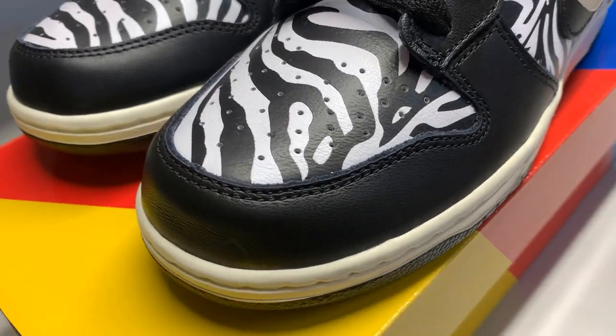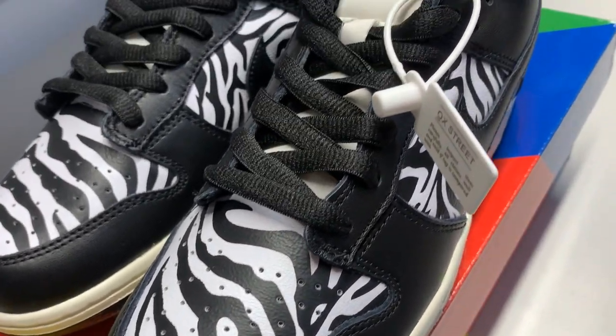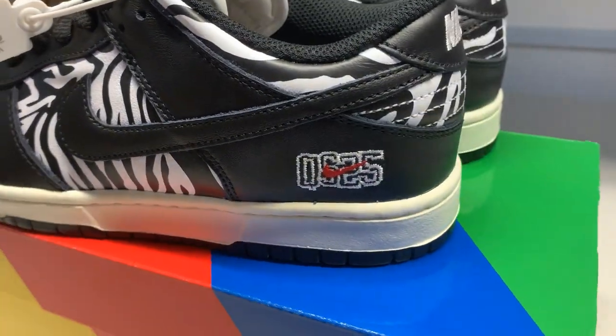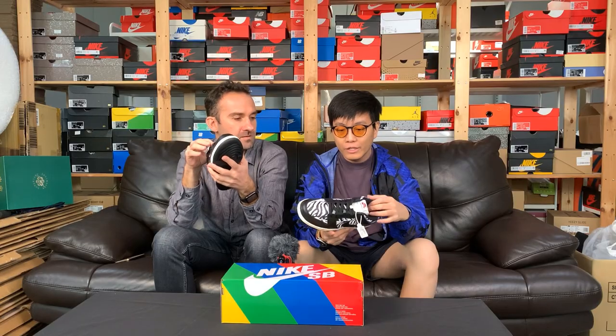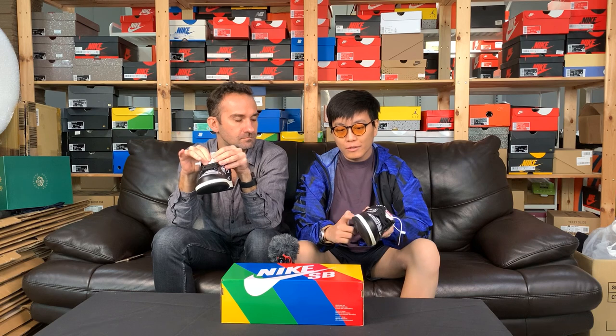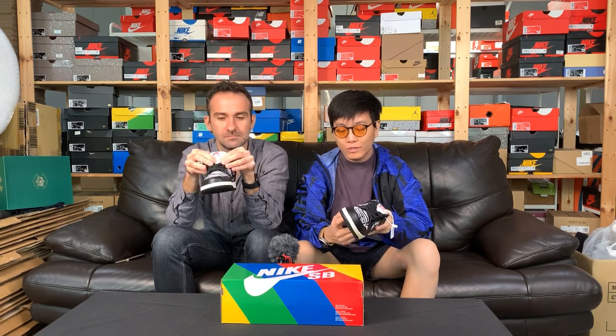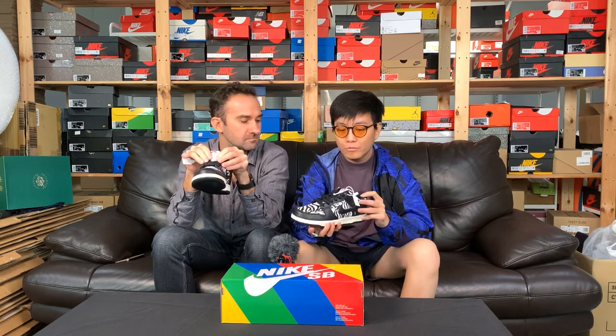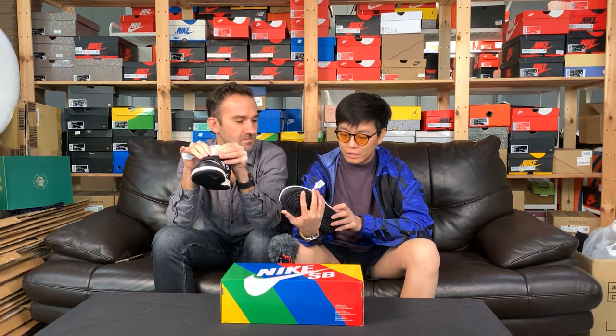And I kind of like the use of a red logo on top of an entire black and white shoe. It really brings the pop at the tongue area. Of course, the pairing of the off-white sail colorway midsole. Nice stitching all round. Pretty well-constructed dunk. Definitely looks quality.